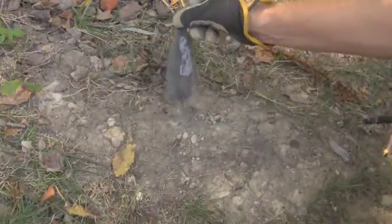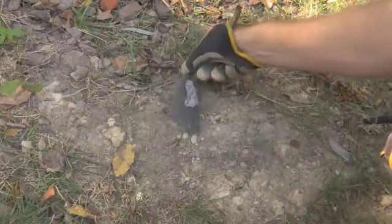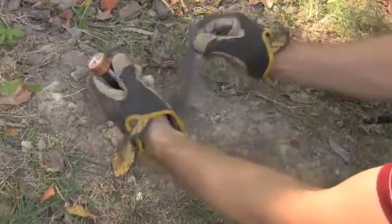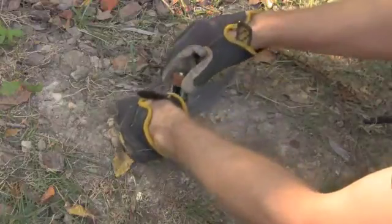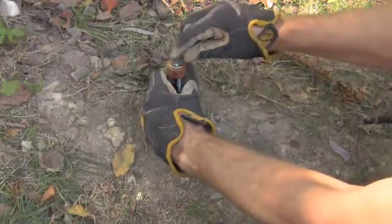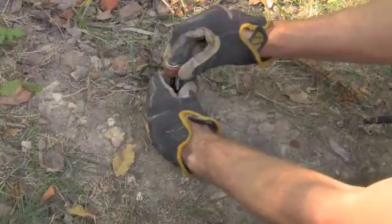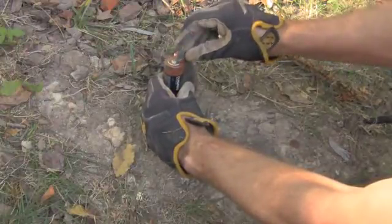I took some fine grade steel wool — and this is the important part — fine grade steel wool, and I put some dryer lint there in the middle, stretched it out to let the air into the fibers. Then you just put the batteries on top of each other, bring it up, make contact. There's no shock or anything, but you'd probably want to have your gloves on. Try to get that going.